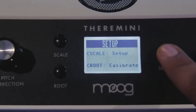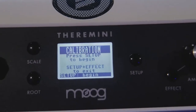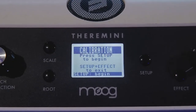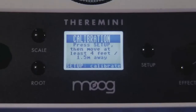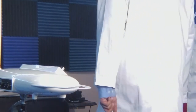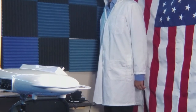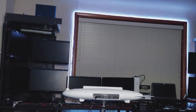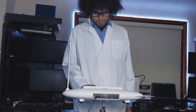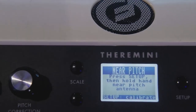Once the Theremini's environment is ready, we need to calibrate it. To calibrate the Theremini, press and hold the Setup button for 5 seconds. Then a prompt to calibrate will come up. Press Setup to continue. You will then be prompted to step away 4 feet or 1.5 meters for 5 seconds so that it can get a reading of the environment's surroundings. After 5 seconds has passed, walk back to the Theremini and continue the calibration.